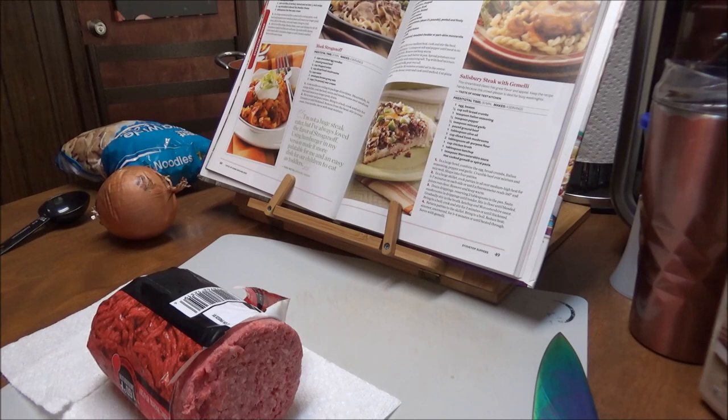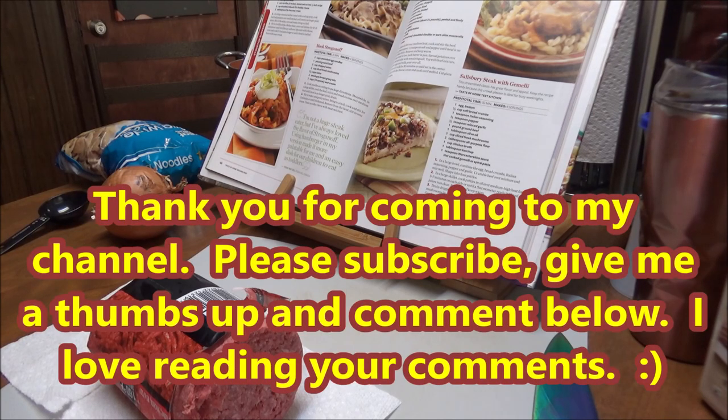This is Debbie with Food Prepping Channel, and today I'm bringing you along because I am part of a cookbook collaboration that is being hosted by Tamara of Southern Wife Everyday Life. She is doing this now through the end of the year — it's going to be done once a month, and I'm so excited about this. I absolutely love going back and looking through my recipe books, and today it is one that is in Taste of Home.